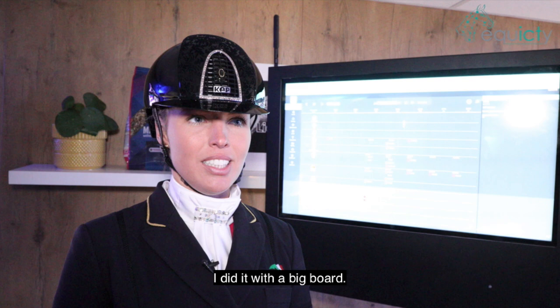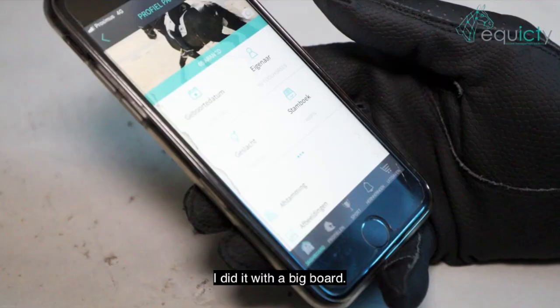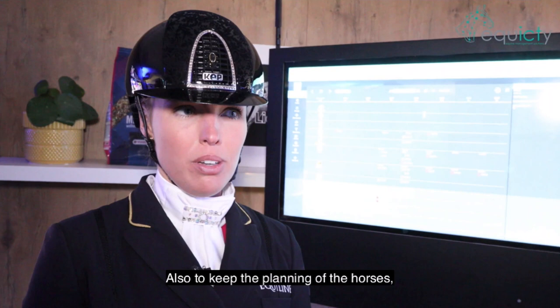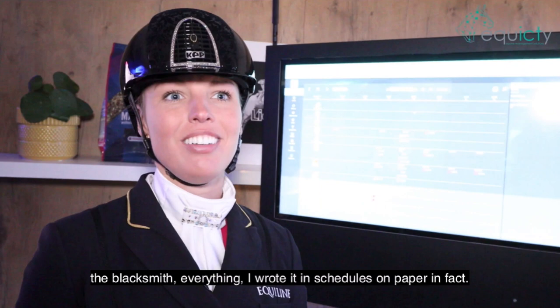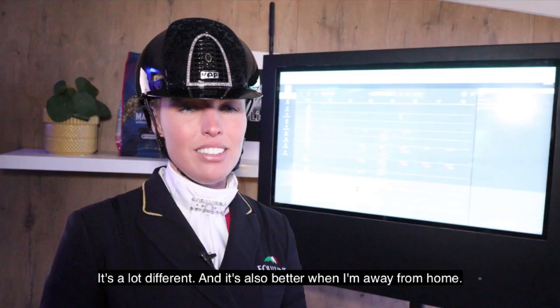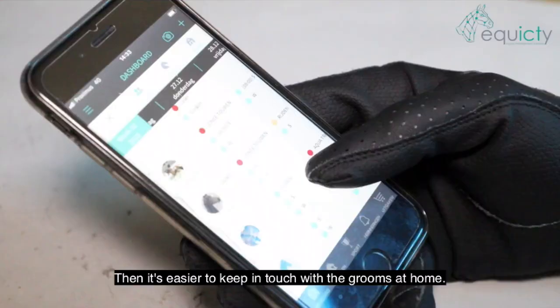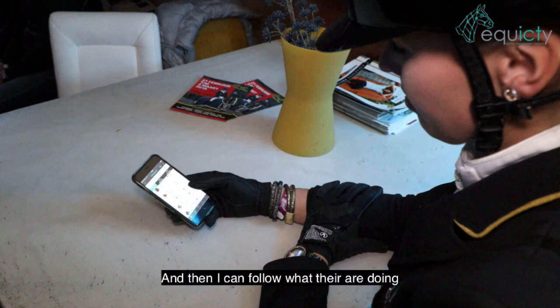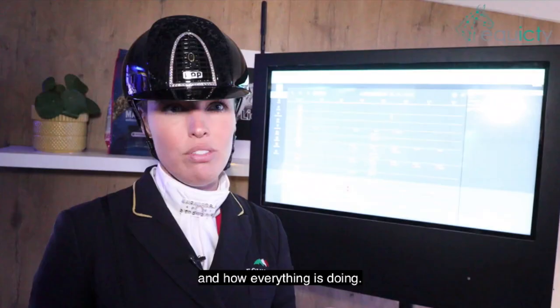I did it with a big board with a marker and I write everything down. To keep the planning of the horses, the blacksmith, everything — I write it in schedules on paper, the old-fashioned way. It's also better when I'm away from home, then it's easier to keep in touch with the groom at home and follow what they are doing and how everything is going.